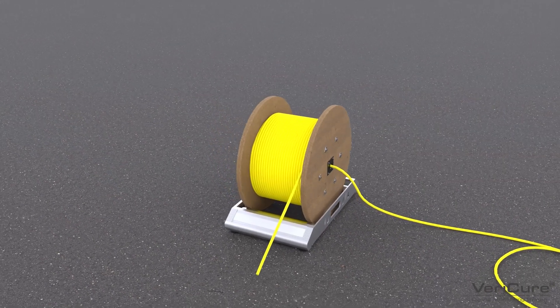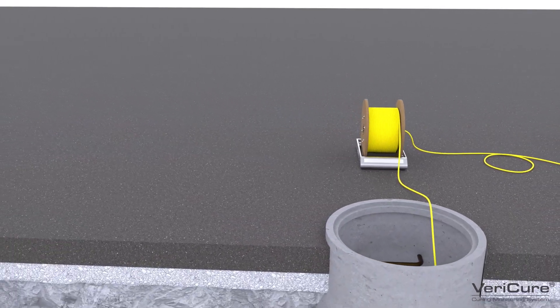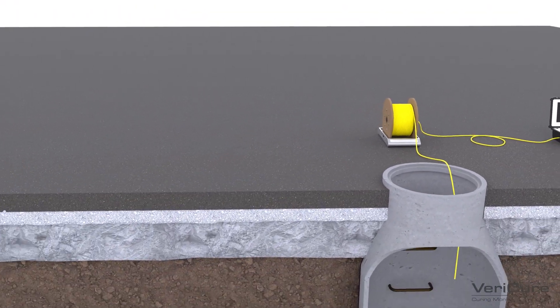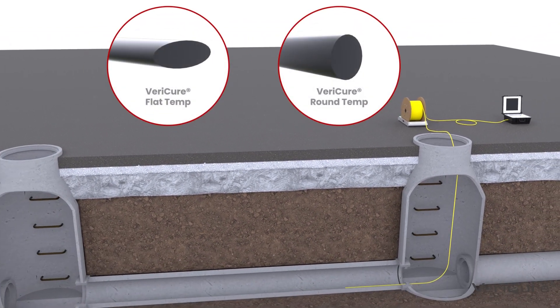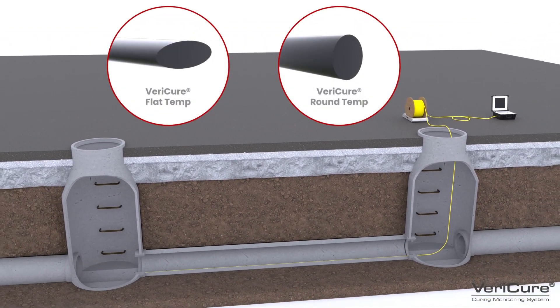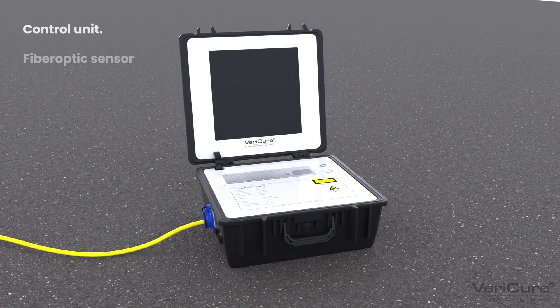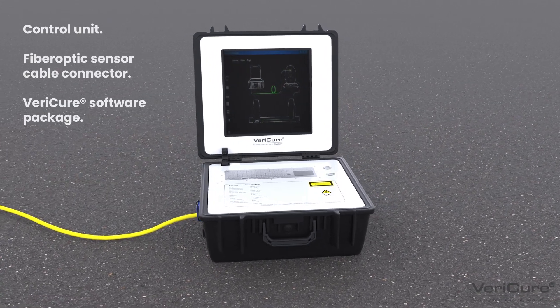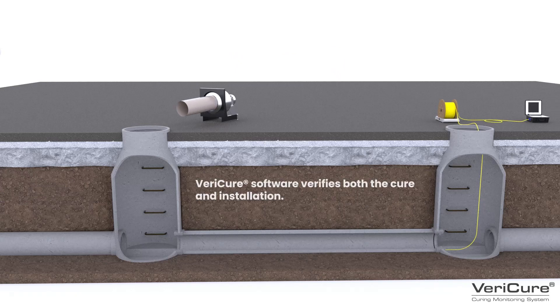After the pipe is inspected and parameters loaded into the software, the fiber cable is inserted through the manhole and then fed along the invert of the host pipe. Depending on the length and the number of bends in your pipe, there are two optical fiber cable options to give you the best results. Then, turn on the Vericure control unit and enter the project parameters into the system.